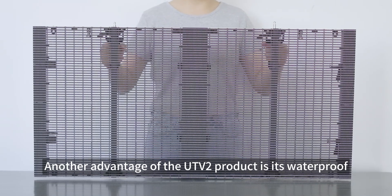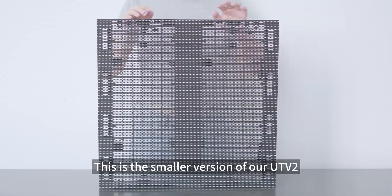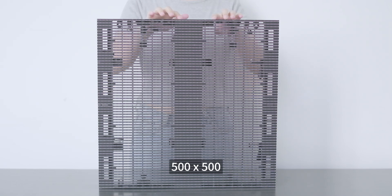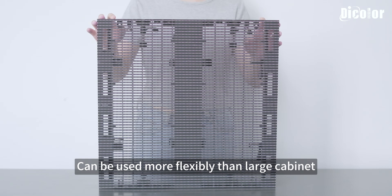Another advantage of the UTV2 product is it's waterproof — it can handle extreme weather perfectly. This is the smaller version of our UTV2, 500 by 500. Special stage designs like curves and right angles can be used more flexibly than with large cabinets.